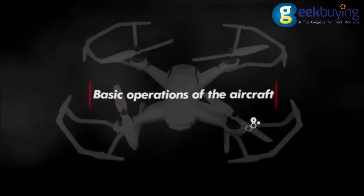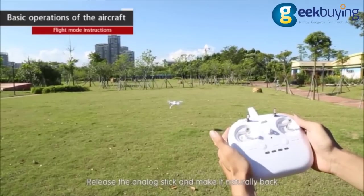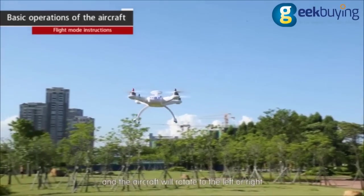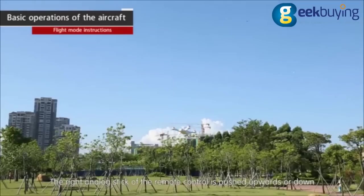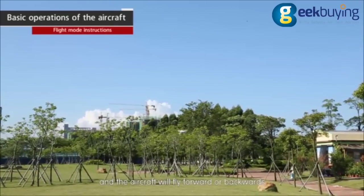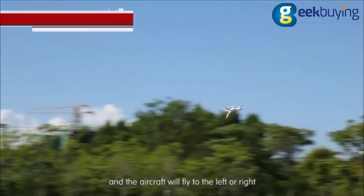Basic operations. Push the left analog stick of the remote control upward or downward and the aircraft will rise or descend. Release the analog stick and let it return naturally — the aircraft will hover. Push the left analog stick to the left or right and the aircraft will rotate left or right. Push the right analog stick upward or downward and the aircraft will fly forward or backward. Push the right analog stick left or right and the aircraft will fly left or right.